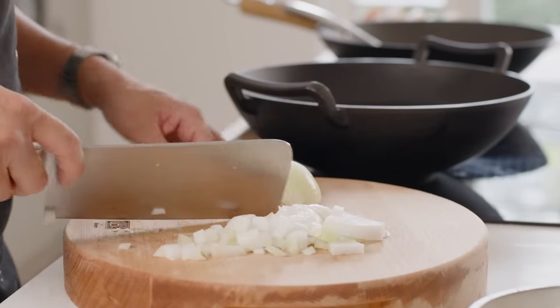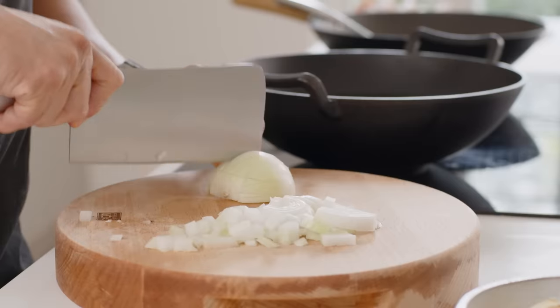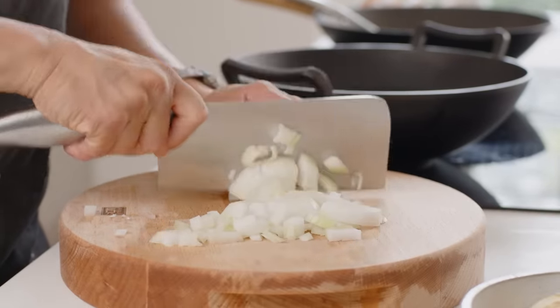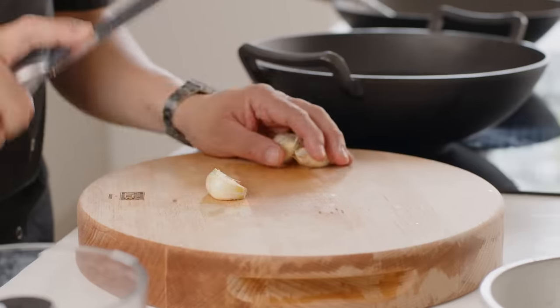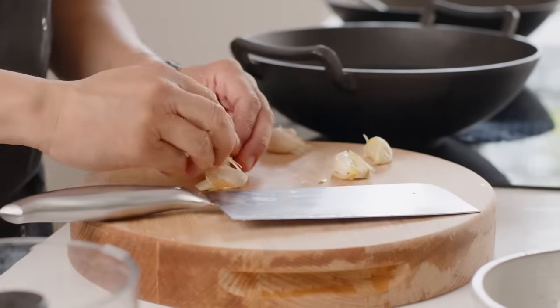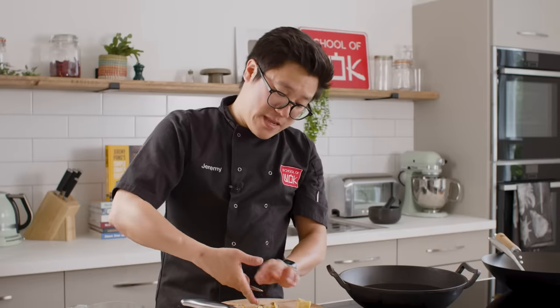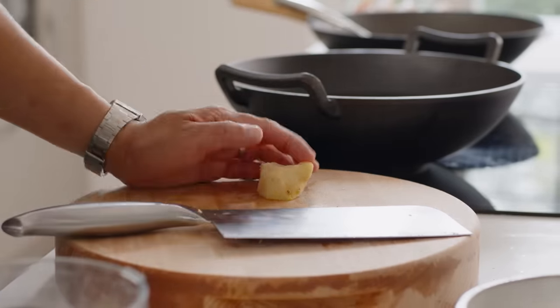First off, roughly chop some onion. You could grate this, but I'm just chopping it up because I'm going to put everything for the marinade into a food processor anyway, just for ease — I want the marinade itself to be quite smooth. Now in true Korean style, I like lots of garlic for this. Four or five big cloves should do the trick. They can go straight into the food processor. If you didn't have a food processor and wanted a smooth marinade, you could finely chop everything or use a grater.